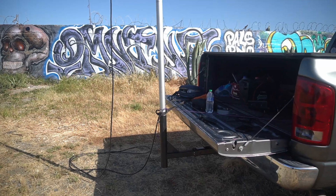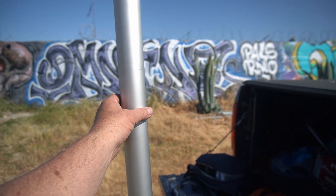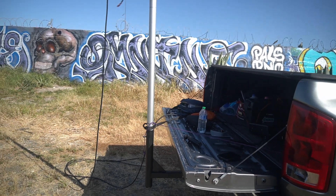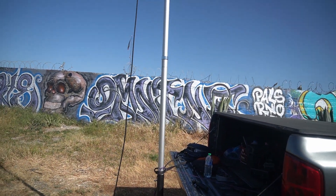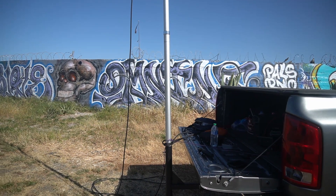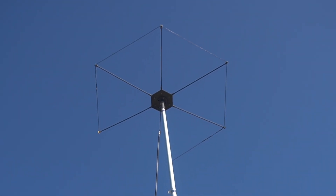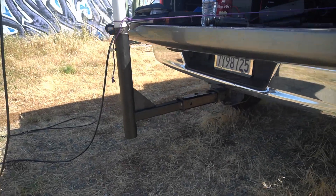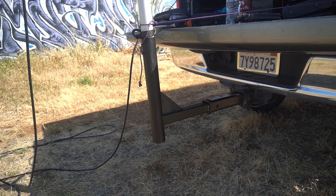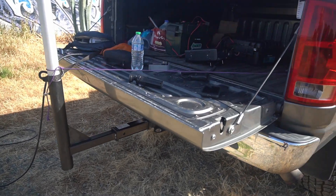I didn't show you what I'm using — this is a flag mast, a 25-foot flag mast I got off Amazon. It folds down to about four and a half to five feet. It has four or five sections — I may not have gotten them all up, but it goes up to about 20 to 25 feet. Then I have an extension, and that's a flagpole in a receiver hitch mount. I did the extension so I could leave my tailgate down.